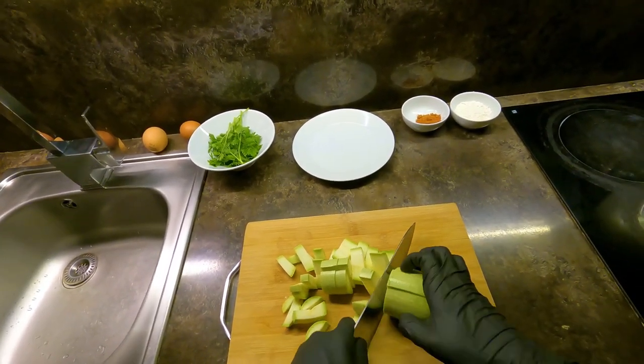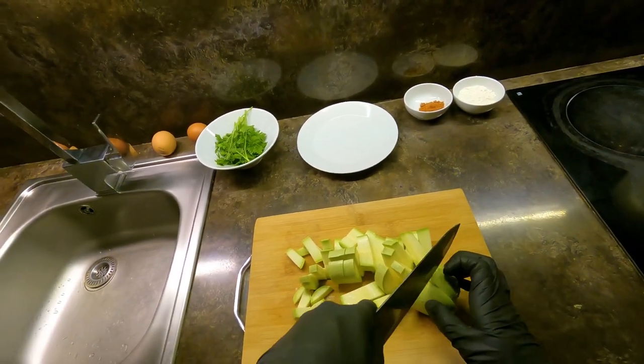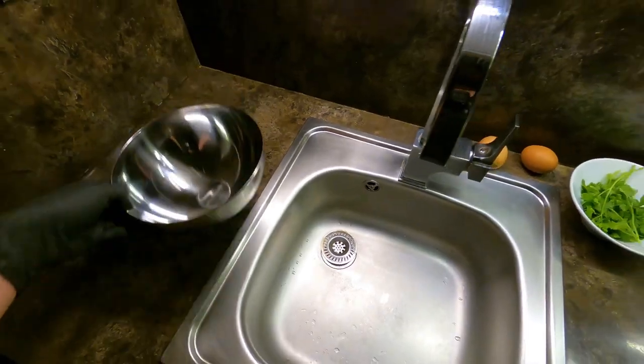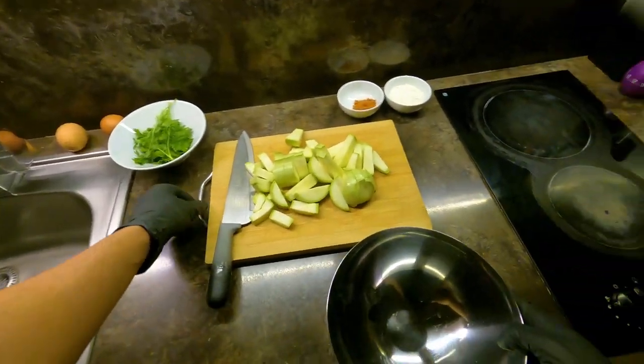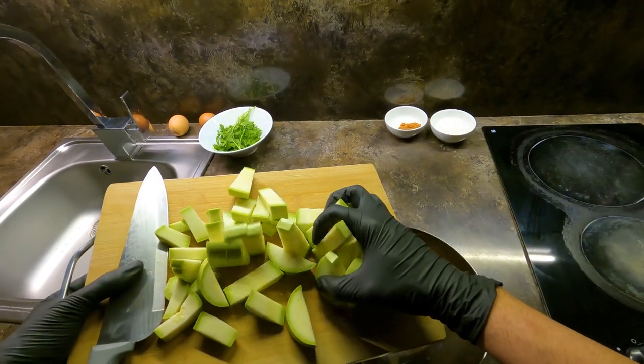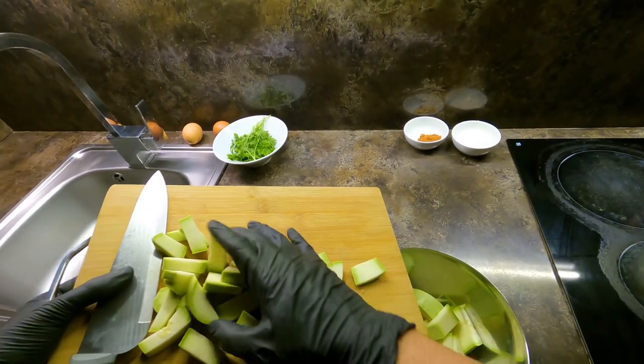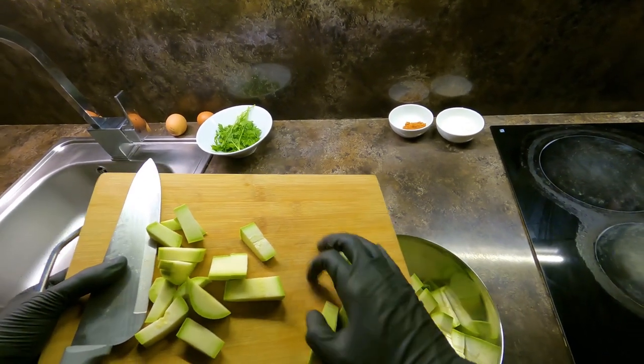This should be the first part of the dish — kung fu, green tea Scotty. It's a very delicious dish. I'm going to prepare the dish.